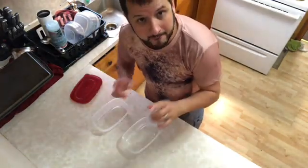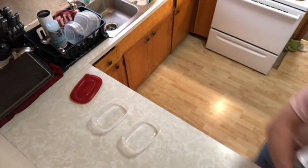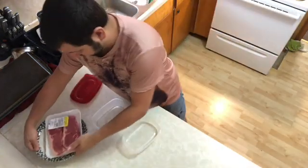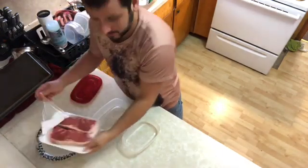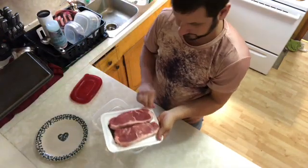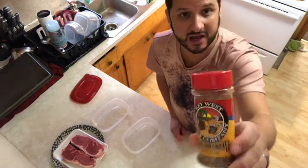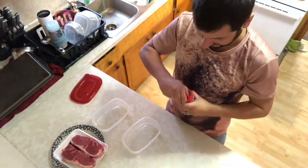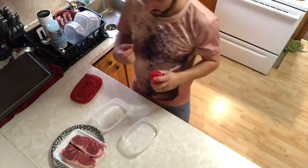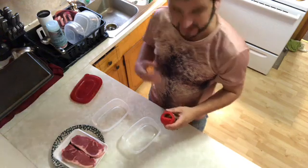My fellow hog knobbers, we're gonna marinate my New York strips. We're gonna take them, unwrap them — I don't really worry about washing them — and we're gonna take this Key West Spice Company and review this Island Grill seasoning. It smells really strong, like it's got some pepper in it.